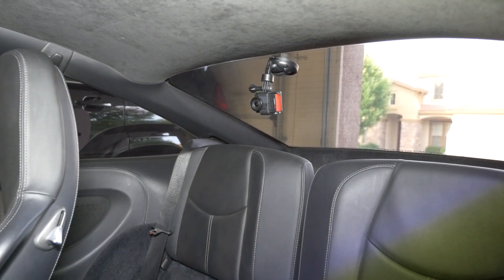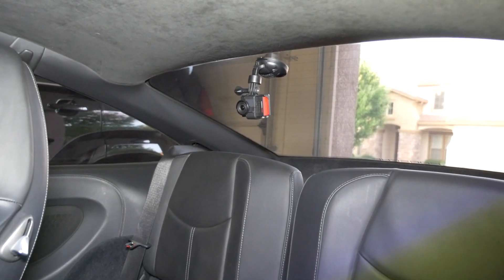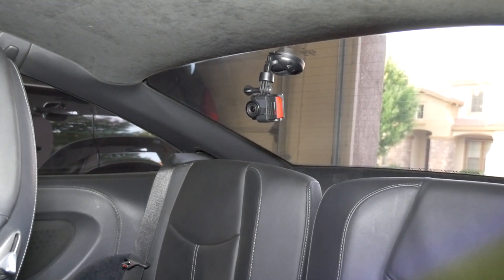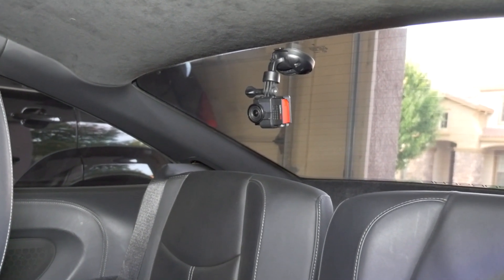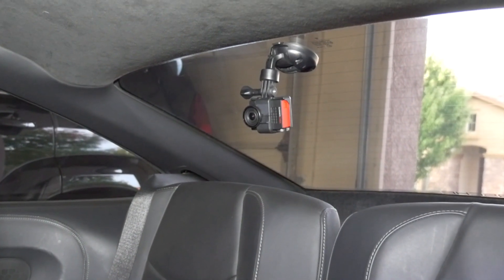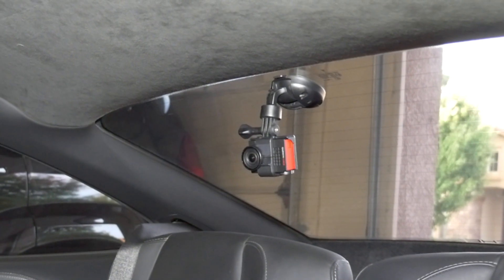I have a second one mounted on the back windshield through a suction cup, as you can see there. What's nice is that with the two-Garmin setup, when I activate the recording on the one on the front, it automatically starts the recording on the back, which I really like.